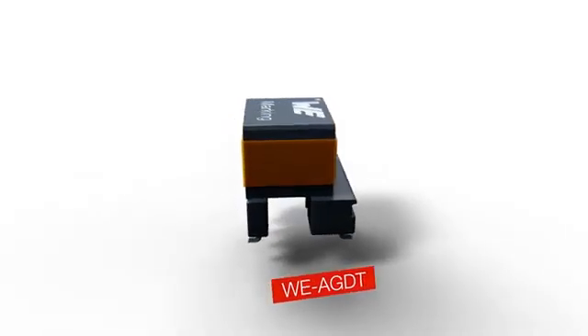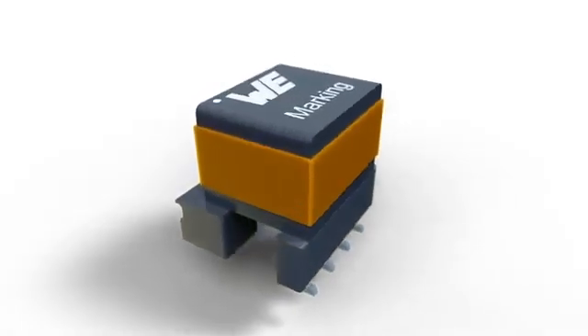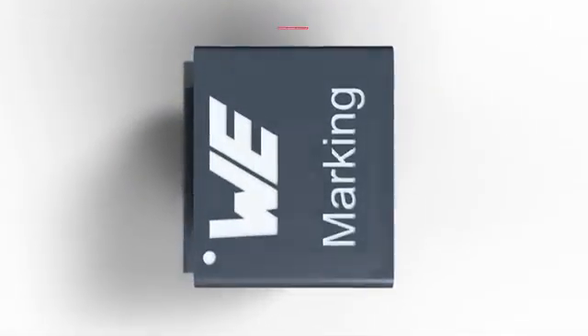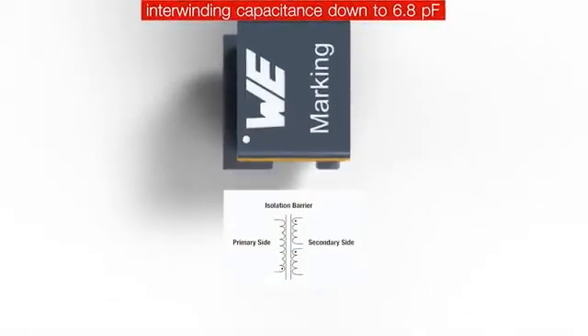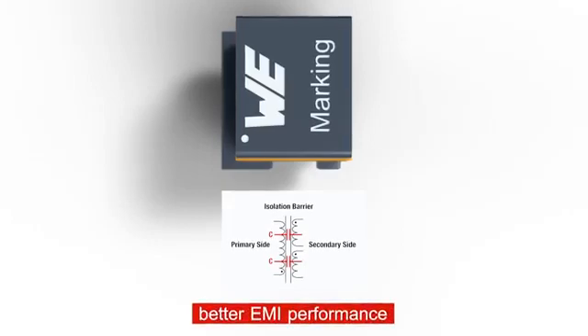Würth Elektronik presents a new Transformer Series optimized for silicon carbide gate driver applications. Low interwinding capacitance means higher common mode transient immunity and better EMI performance.